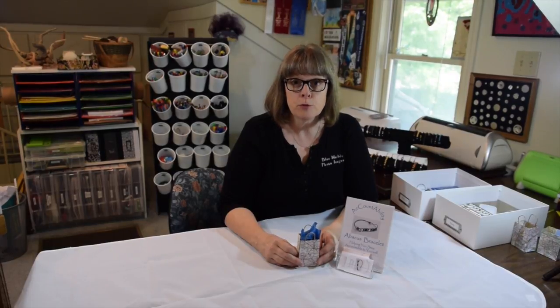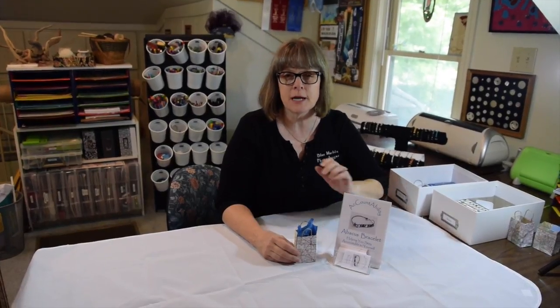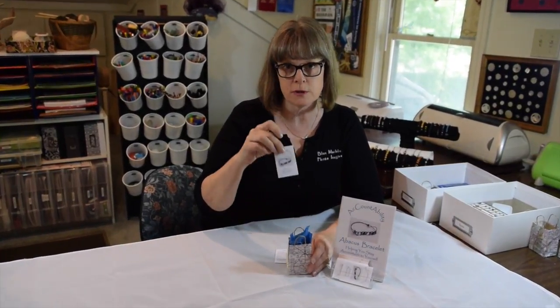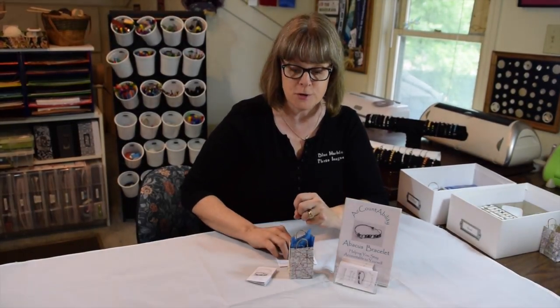Hi, I'm Stacy from Blue Marvel Cards & More. A lot of people who have bought the accountability abacus bracelets have asked exactly how you go about adjusting them to be the right size for their wrists. Even though each bracelet comes with a little instruction booklet, the illustration that shows how to tie the knot is fairly small, so a video might be of use.